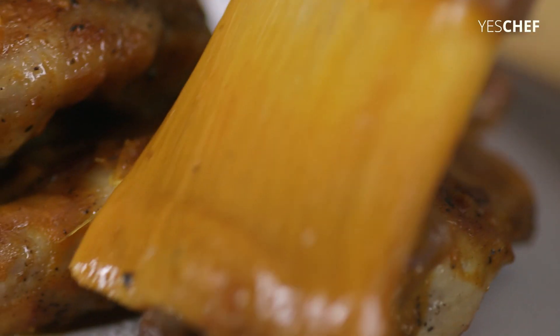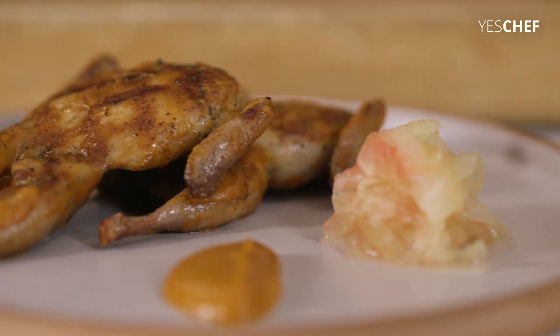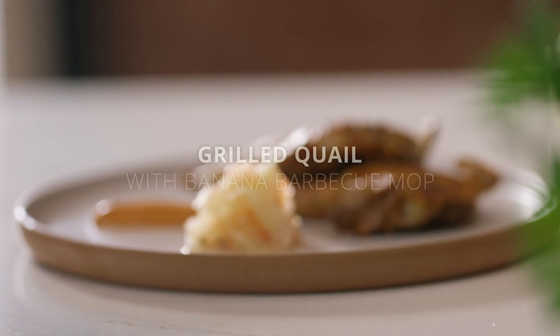And if you want to cook something really out of the ordinary but so amazing, go out and get some quail.